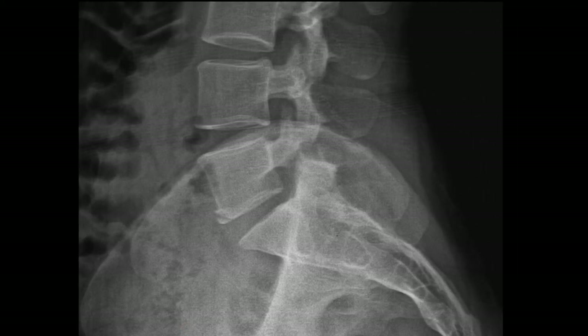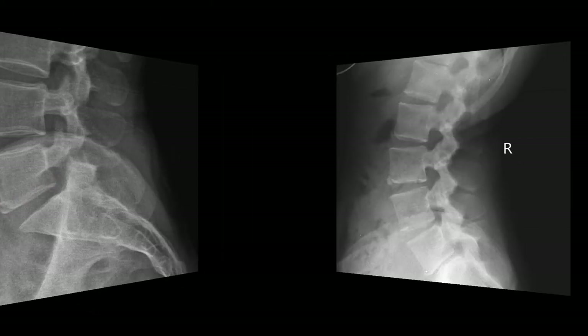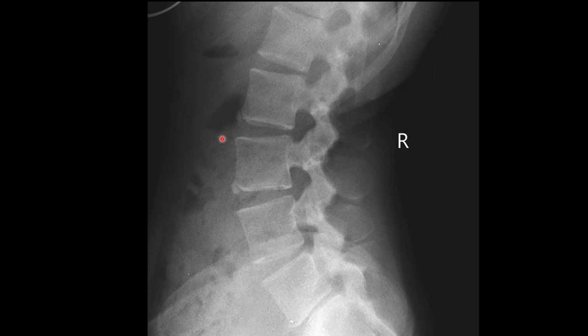Every once in a while I'll come across a less frequent presentation, which is at the anterior inferior or posterior inferior corner. Here are two limbus bones at the anterior inferior L2 and L3 vertebral segments.